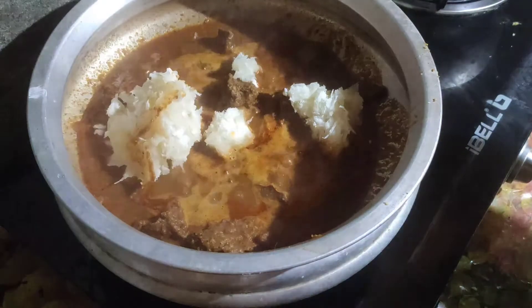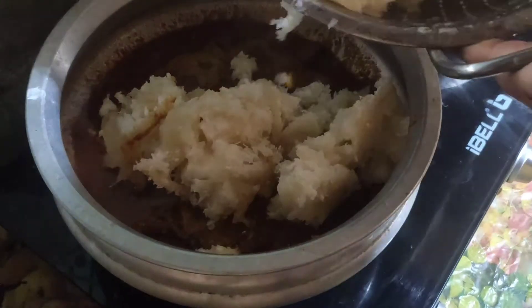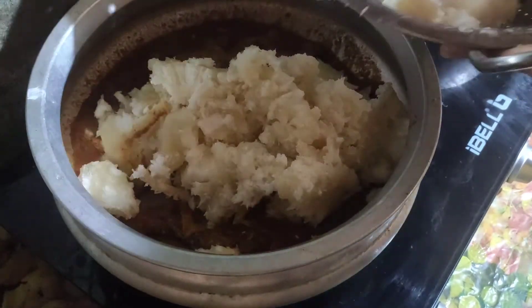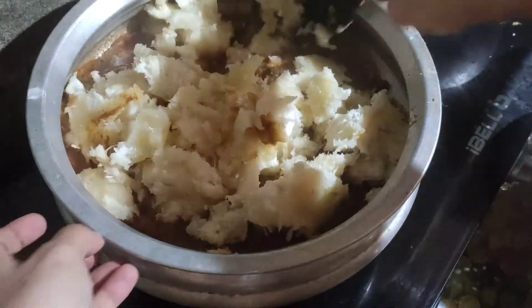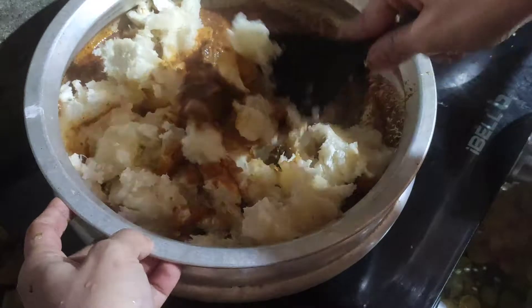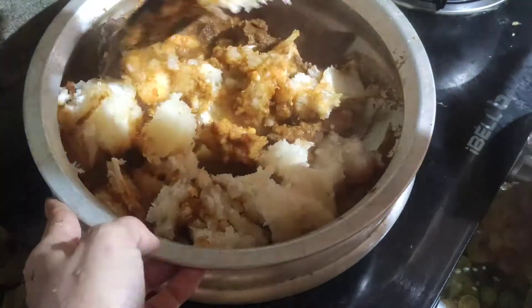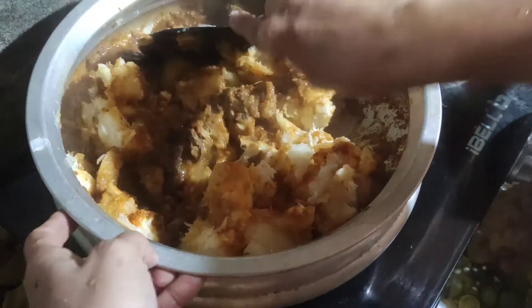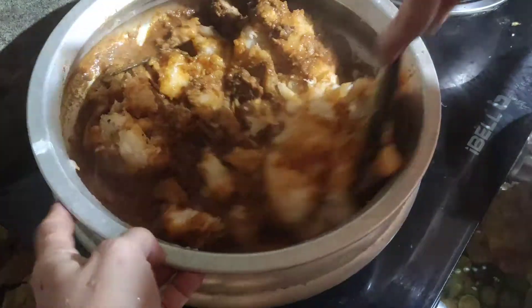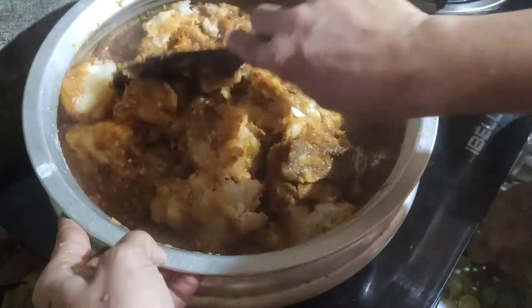Now we are going to add a cup of tea, so we will add a cup of tea. Mix it in a little bit.